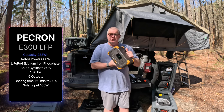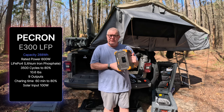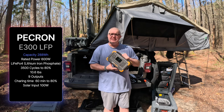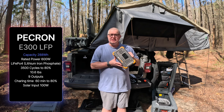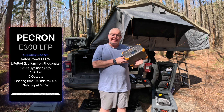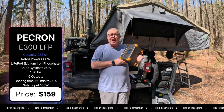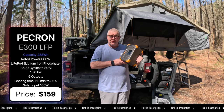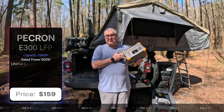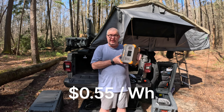It's small, but we're still dealing with batteries — it's 10.6 pounds. It has nine outputs, which we'll go through in a few minutes. It'll charge from zero to 80% in 60 minutes, so it fast charges. It does have a solar input, but it'll only do 100 watts. Price-wise, this is $199 list on Amazon, with a $40 coupon available, so you're talking about $159 for 288 watt-hours — just a little over 50 cents per watt-hour, which is fairly good.